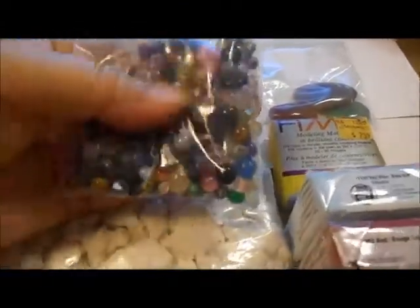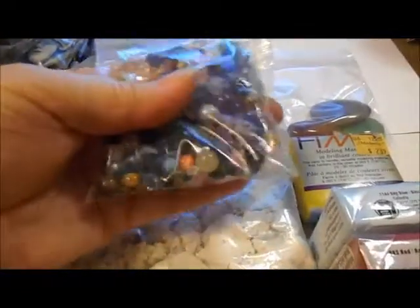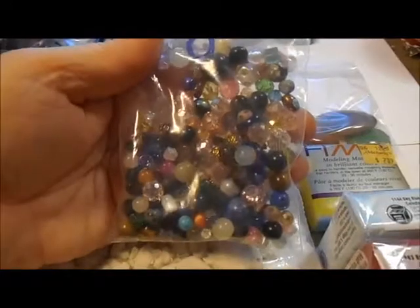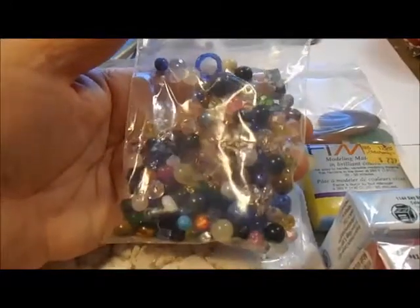And then a beautiful bag of beads and gemstones, and just all kinds of yummies.